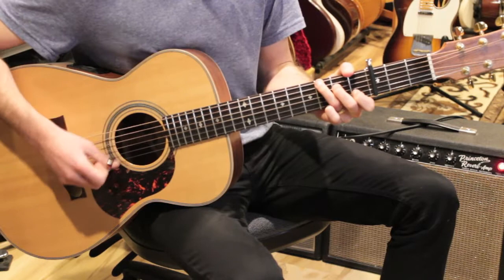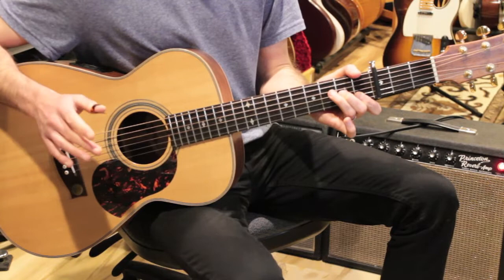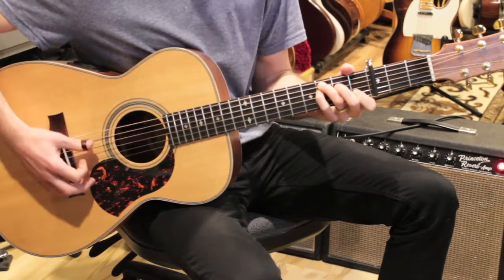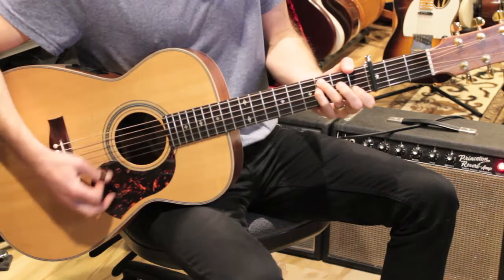C over G, E7, A minor, C, D minor 7. This time, the second time, we're going to go 'this one's for you.' So what happens is we play a bar of F, and instead of going to G sus like we did the first time, we just go to C, and then C sus to C. This leads us into the chorus.